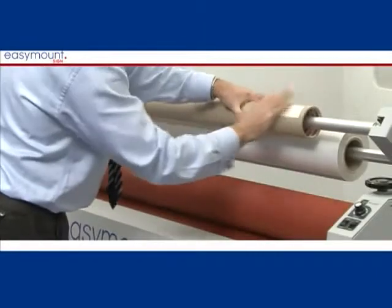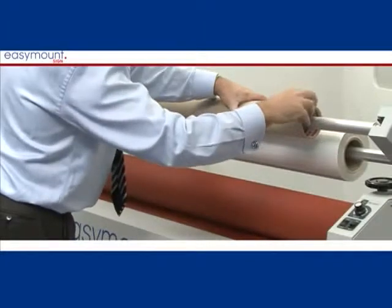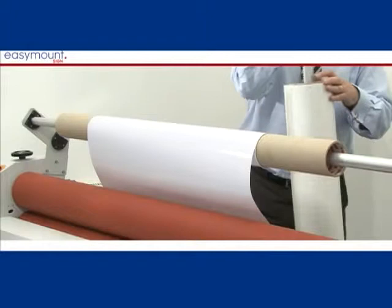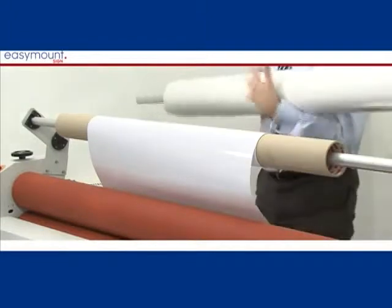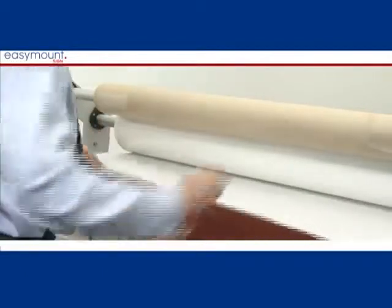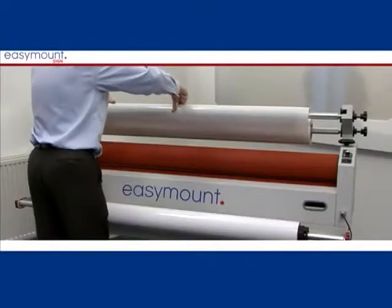For ease of use, lay some double-sided tape along the cardboard core and remove the release liner so that the cardboard tube is tacky. The film will load from the bottom of the roll on all standard wound films and will tack directly onto the double-sided tape.